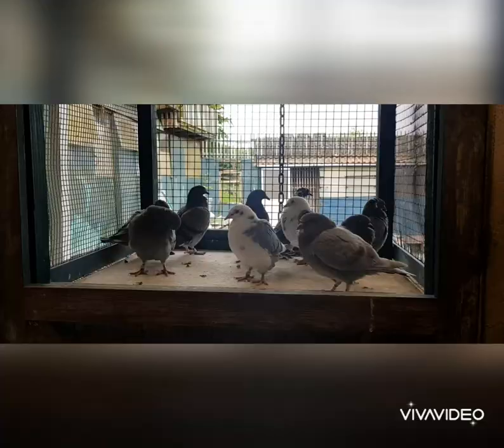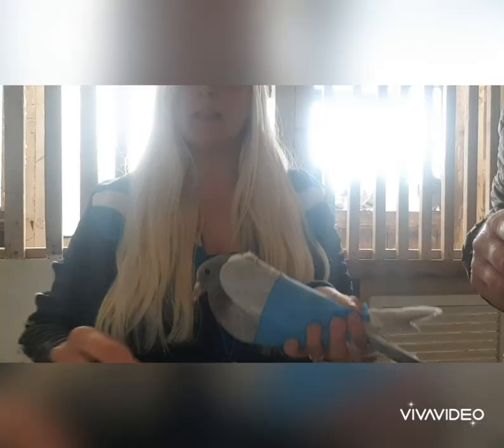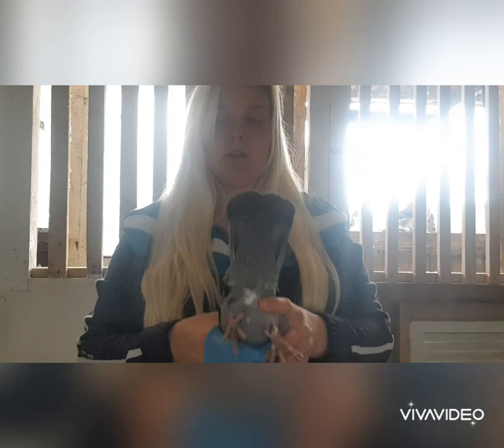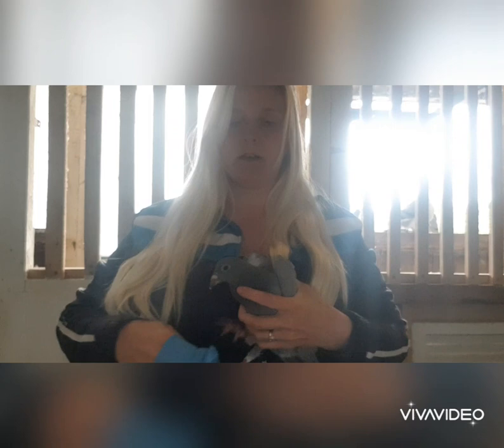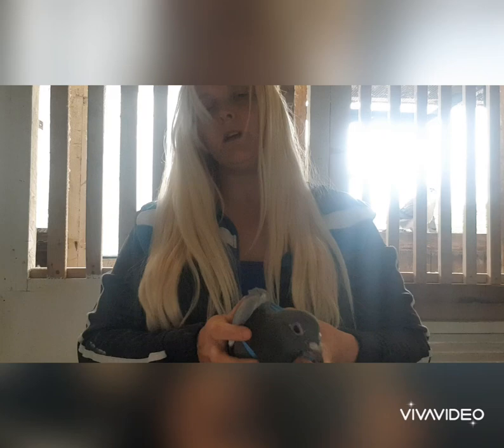Now we're inside the loft. What I'm going to do is take each individual bird, treat it, and then put it into a nest box so I don't lose track of which ones have been treated. So bird number one — I'm going to show you how I put this glove on, straightening it out so it covers the wings. That's that one done, just going to give it a tablet.